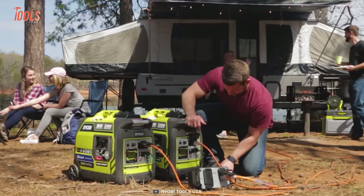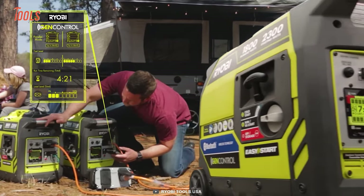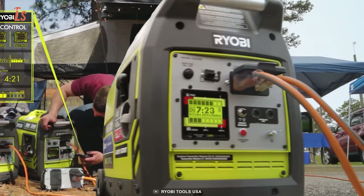With two all-terrain wheels, an expandable pulling handle, and rugged construction, it becomes suitable for any rough situation and goes everywhere you go.